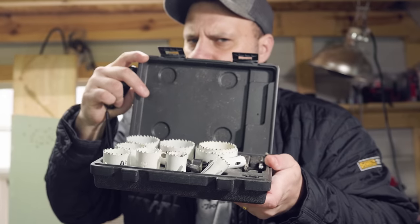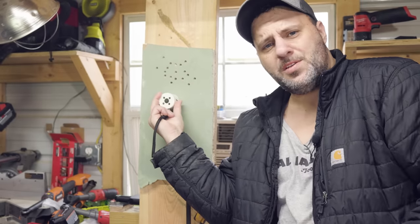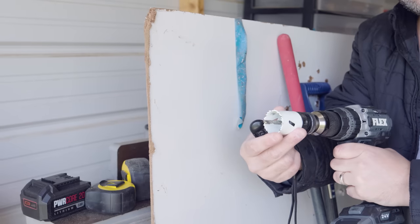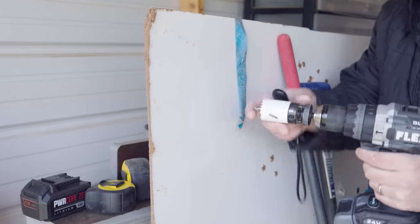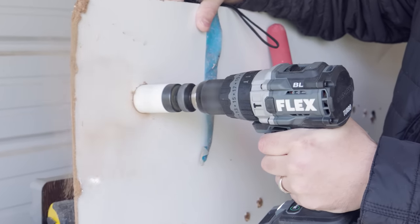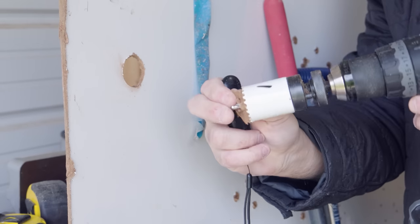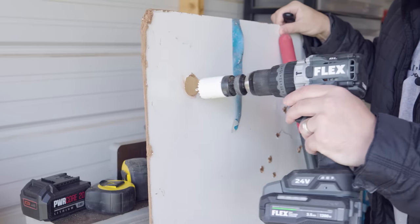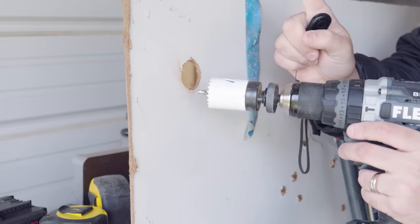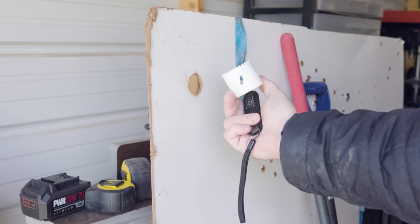Next up, we've got hole saws. We've all made this mistake before — we accidentally cut a hole of two inches when we really needed a two and a quarter. We find the size of the hole saw we want, and the little drill bit in the center helps us follow without jumping around. But once that hole is cut, the drill bit doesn't have anything to grasp onto, so if you go with something bigger, it might just spin all over the place.